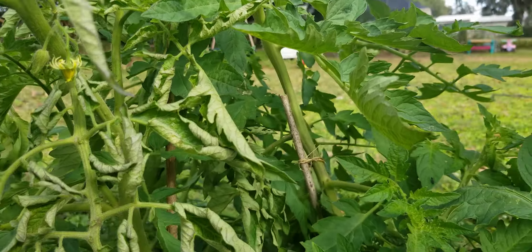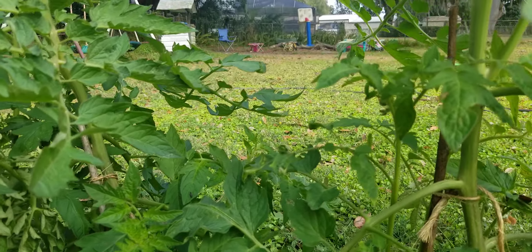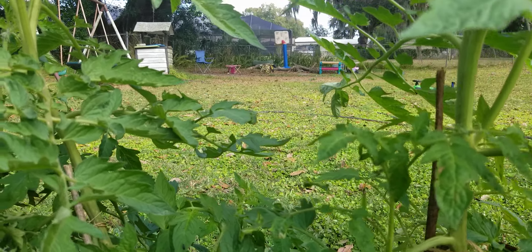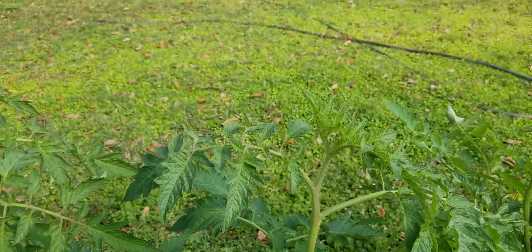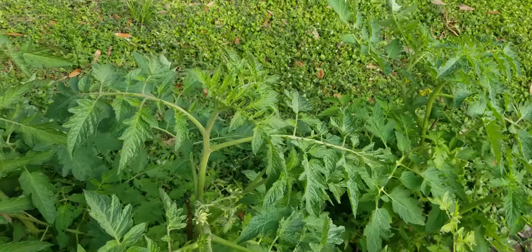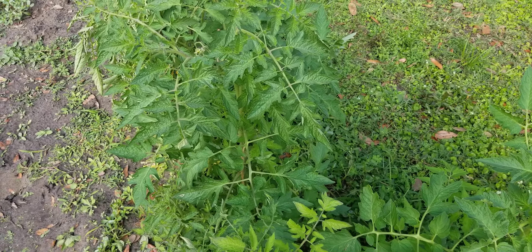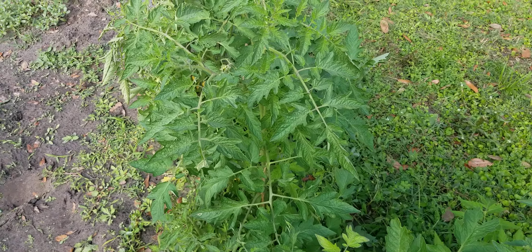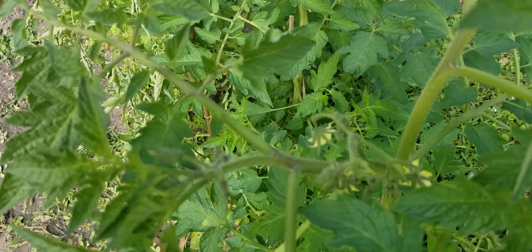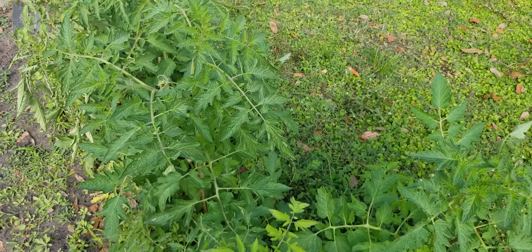Another thing with these tomatoes — everybody up north says tomatoes love heat. They do not love Florida heat. Florida heat is absurd — there's too much of it. It's too hot, too moist in the summertime. These tomatoes are best grown in cool weather, usually either late fall or late winter, early spring.